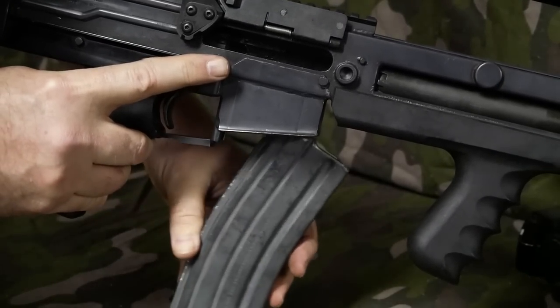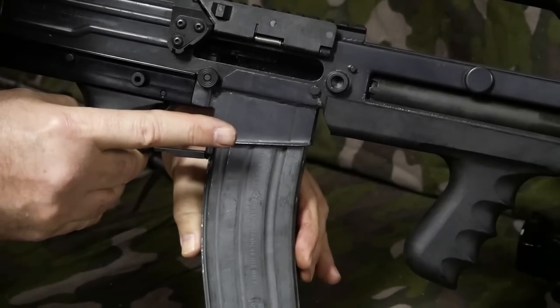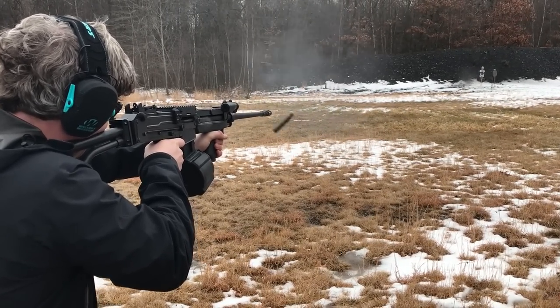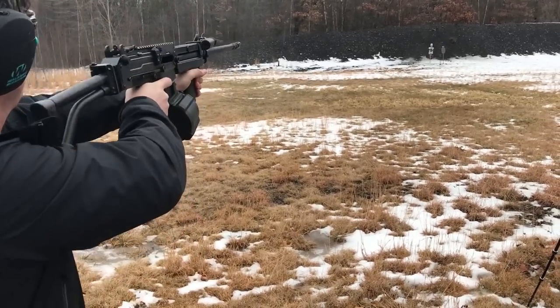They got the mag well right — it uses standard, unmodified M16 magazines. The original Ultimax drums and original magazines still fit but the original drums don't work. However, a Beta Mag or a Magpul D60 magazine will definitely work.